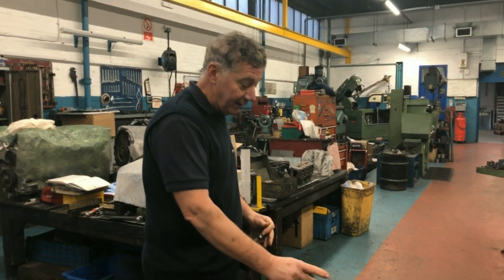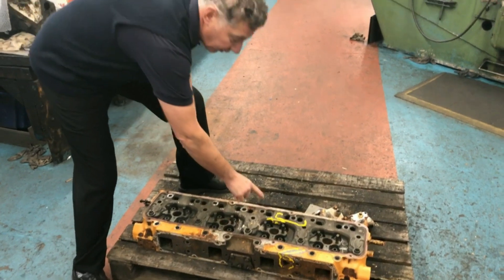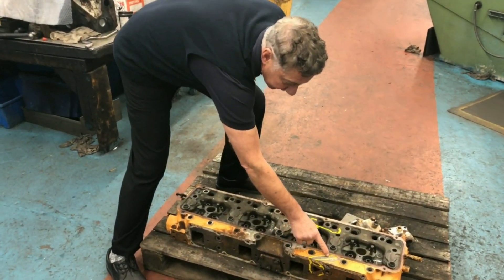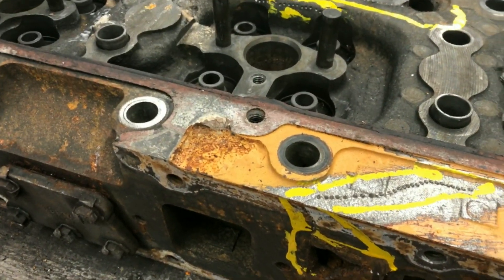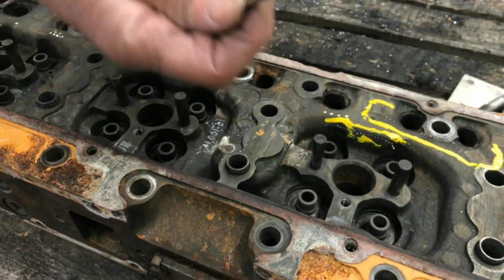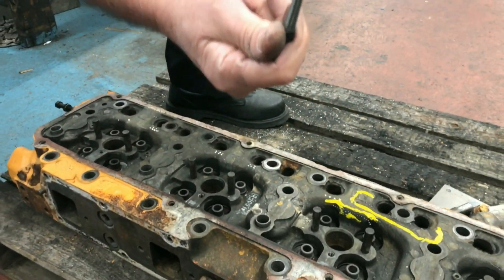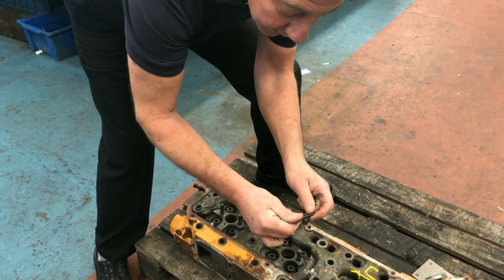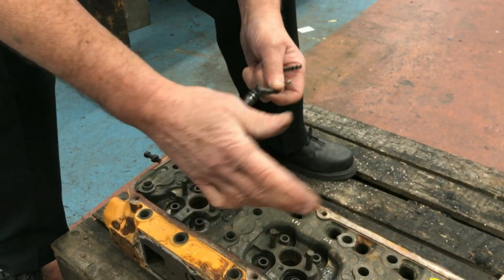This is the cylinder head, which has been pressure tested and we've located all the cracks. It's now been centre punched, which is ready to be drilled. Each place is then tapped, and one of these special screws is put in. When it gets tight — it's a taper — it snaps off, and then you peen it over.